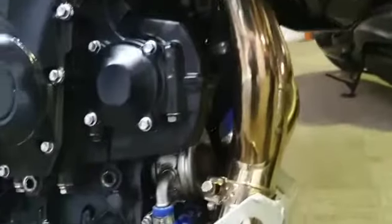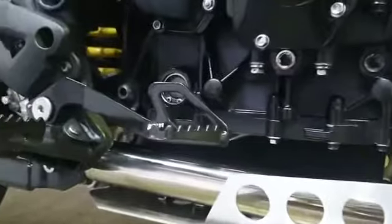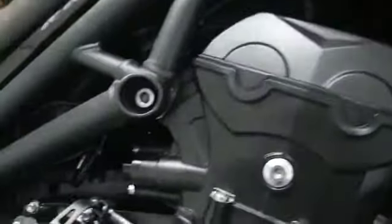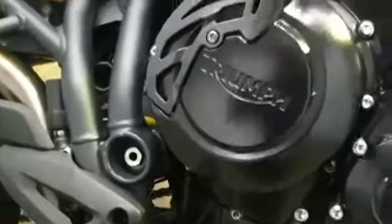It has a new exhaust fitted. The engine is in good condition — no lacquer peel or paint peel.